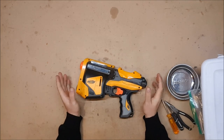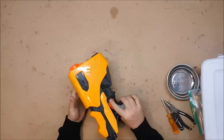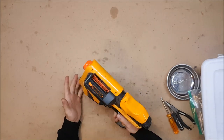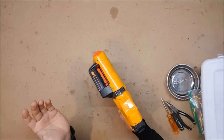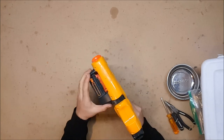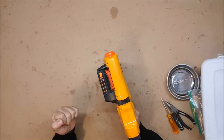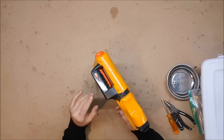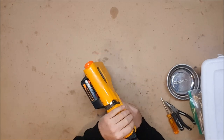The Speedload 6 was originally released in 2011 as part of the Dart Tag line. It was part of the new line that had the yellow shells, which I actually kind of liked the look of — they definitely paint up really, really nicely. It is a top-prime reverse plunger, which doesn't bode well, but we'll see what happens. It featured an internal magazine that can be loaded from the top, which I think is a magnificent concept for Nerf because it allows you to easily top off your magazine as you go, and it has an indicator to let you know how many rounds you have in there. Just really neat features.